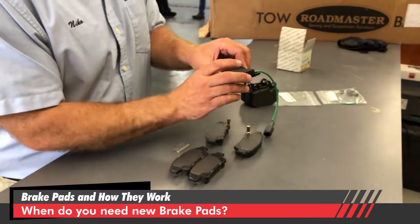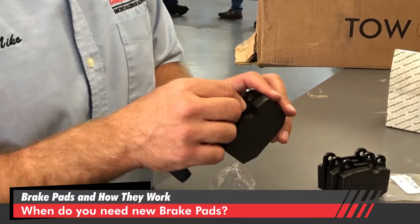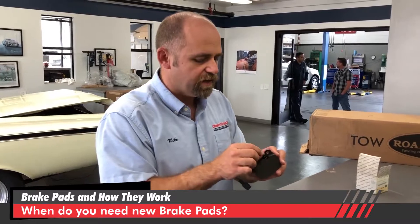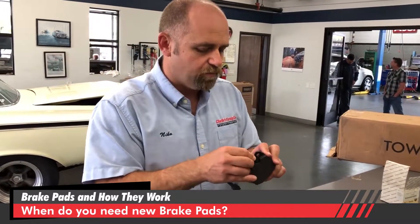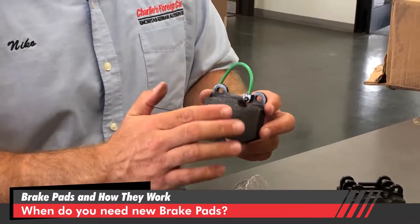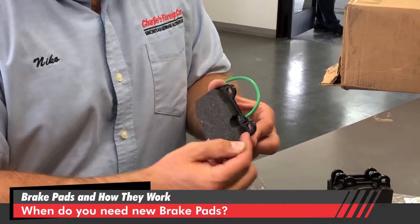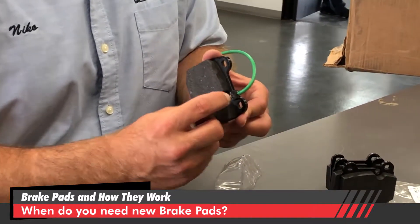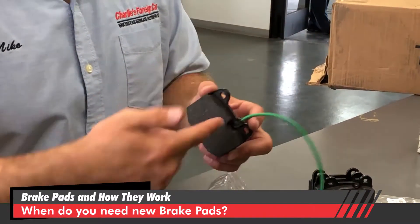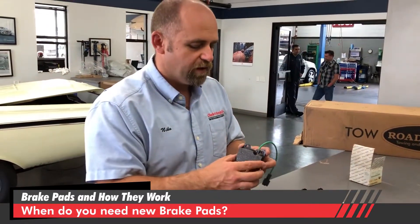On European cars, they use a slightly different setup — it's electrical. When your dash says 'get brake pads now,' that's because of this sensor, which takes the place of the squealer. As the disc wears the pad away, it comes into contact with this sensor, which is plugged into the car and sends a signal up to the dashboard saying 'hey, get brakes now.'